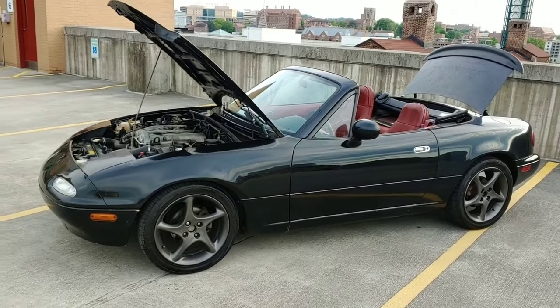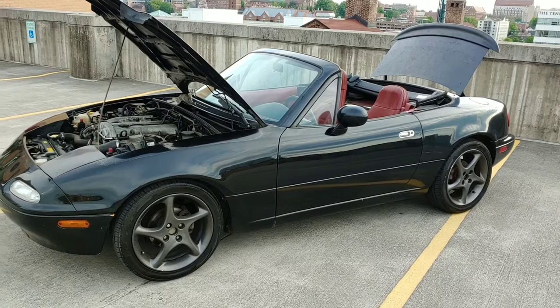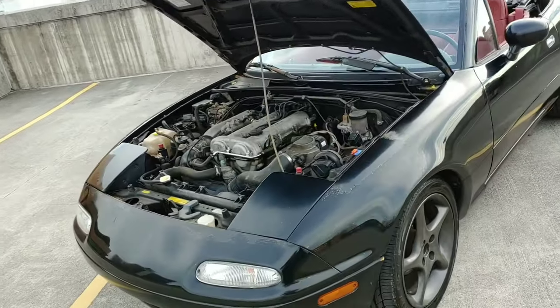Here we go everyone. This is Stuart Little, my cheap Miata project. It's a 1993 Mazda Miata LE and we're going to start at the front.